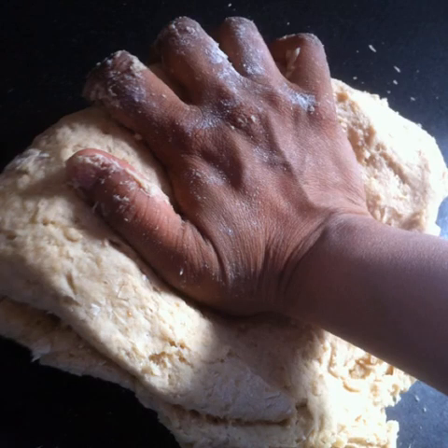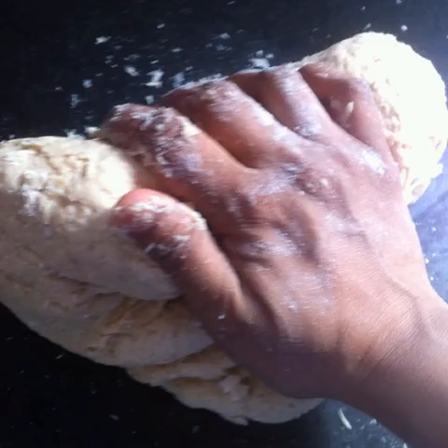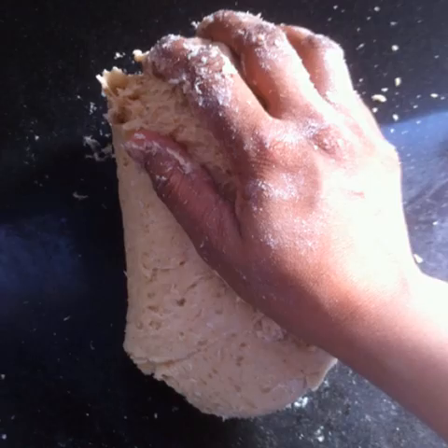Make a rough ball of the dough and transfer it to a clean countertop and start kneading. To knead well, press the dough away from you first, then fold it over itself and press it away from you once again. Keep continuing to knead the dough this way by pressing and folding until you get a smooth dough. The dough should feel soft and elastic — that's when you'll know that it's done.